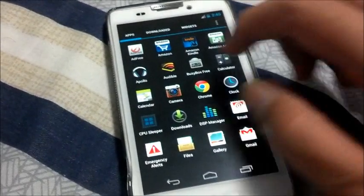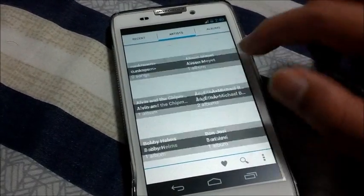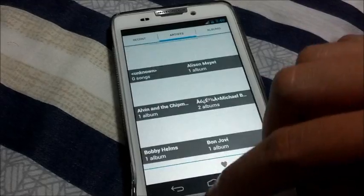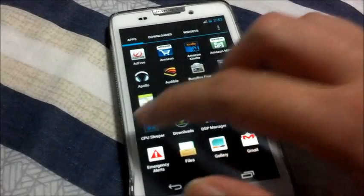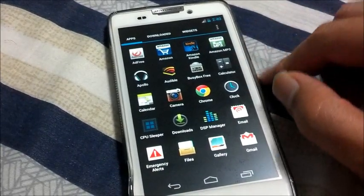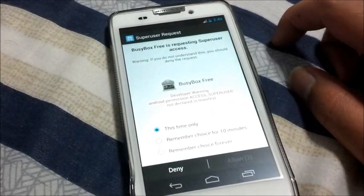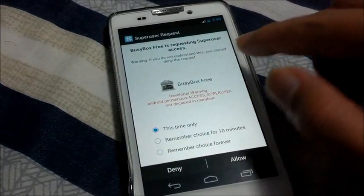Just check out the new inclusions. DSP Manager is for controlling your sound settings. Apollo is for actually playing music — it's a music player. Computer Sleeper, you should know what it is. And then BusyBox. You can see I am rooted — SuperUser request.